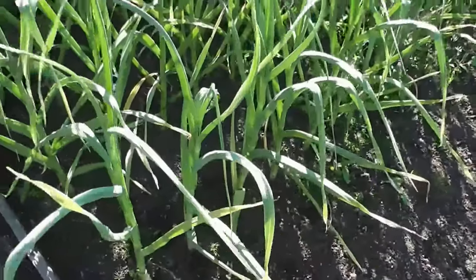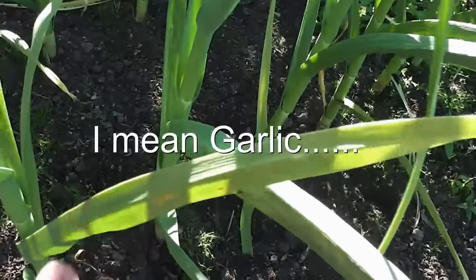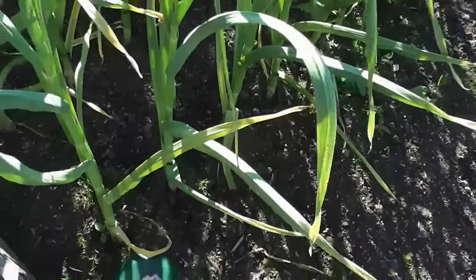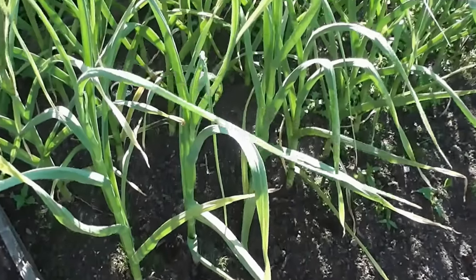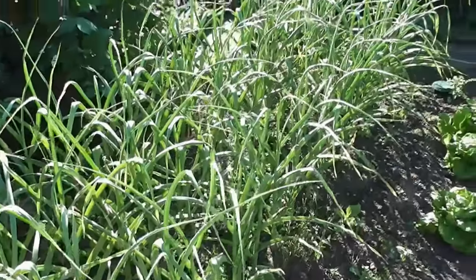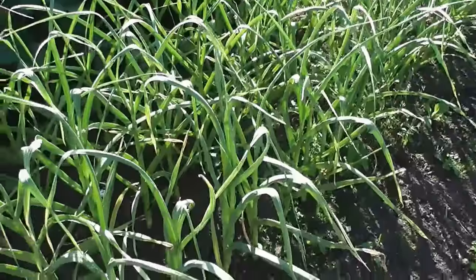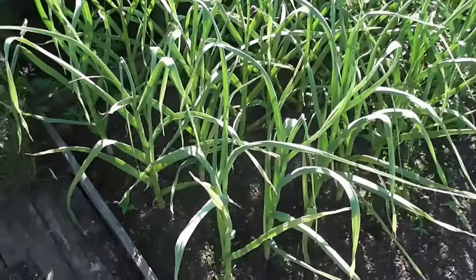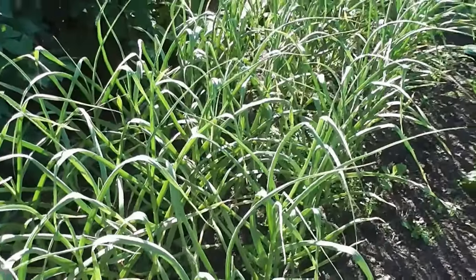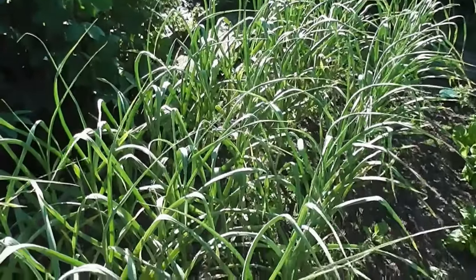Unfortunately my leeks, which are looking good, have just started showing some rust spores appearing. I'm not going to dig them up yet — I'll give them another two weeks, and hopefully if we don't get too much rain it shouldn't spread too much, giving the bulbs a bit more time to swell. It doesn't actually affect the bulb — it just kills the foliage which stops the bulbs growing. I'll just let it grow as long as I can without it spreading onto everything.